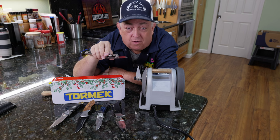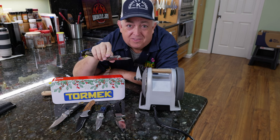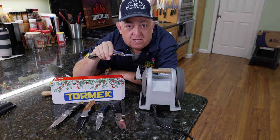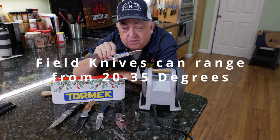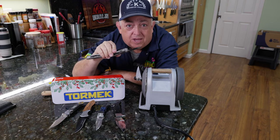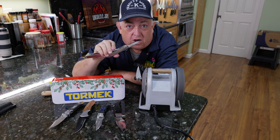Sushi knives go down to even 10 or 12 degrees, but that's a specialty knife most people will never handle. When it comes to everyday carry knives or field knives, the angle is going to be greater — probably 20-plus degrees, sometimes 22, 25, 30, or 35 degrees. For these field knives, I'm going to start at 20 degrees, run the diamond wheel, and see where it takes off the marker.